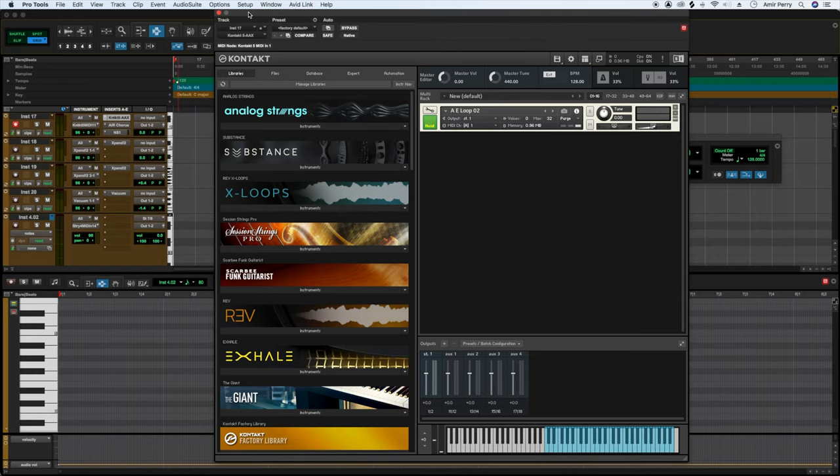So the first sound we got is this guitar loop that I just loaded in — Contact. It sounds like this. Just playing the same thing over and over. So let's go ahead and record that.